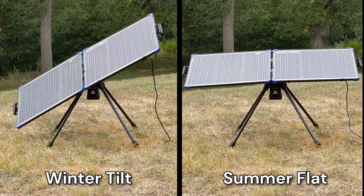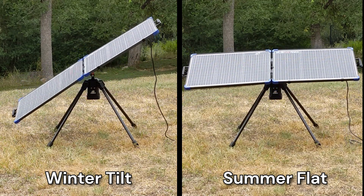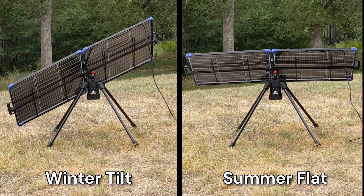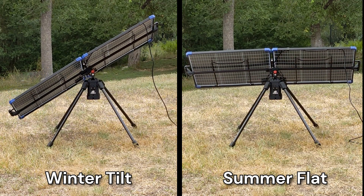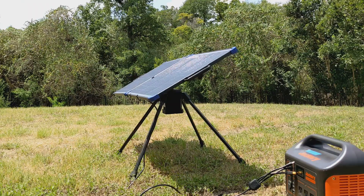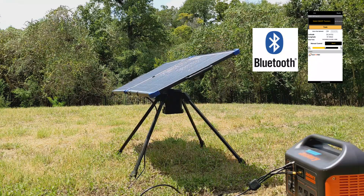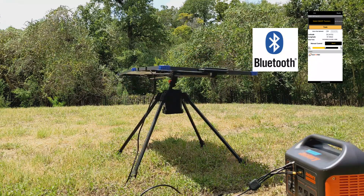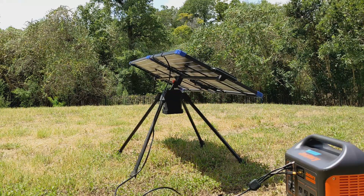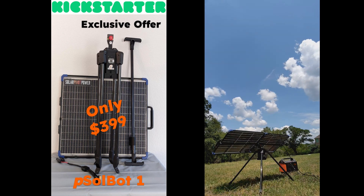SolBot1 is designed with a tilt function that helps it generate 30-40% extra energy throughout the year and works for both northern and southern hemispheres. The system is equipped with Bluetooth that allows various customizations through our phone app, including firmware updates if needed. I'll also have a separate video covering the phone app functions. I thank you for your time and support in making this project a reality. I hope to see you in our next update.